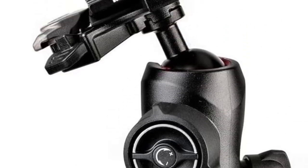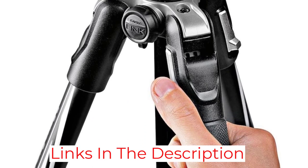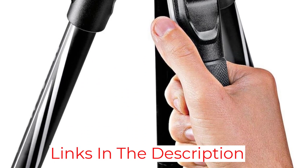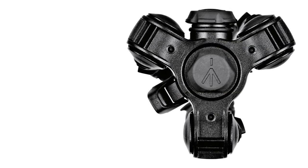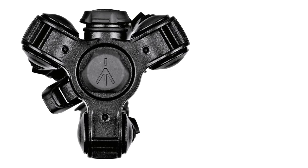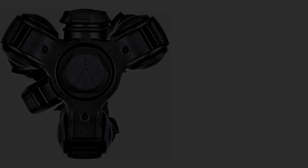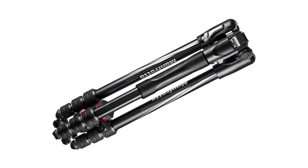When it's time to set up your shot, use the twist locks to easily adjust and secure the height and angles of the carbon fiber legs. The sturdy ball head is quick to operate so a photographer can quickly align the camera for a shot, and the included plate is compatible with Manfrotto and Arca-Swiss, the most common standard head attachments. It's on the more expensive end of the scale, but many photographers are happy to pay for the quality and reliability that comes with Manfrotto products.